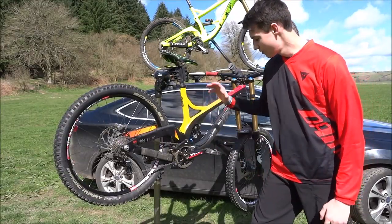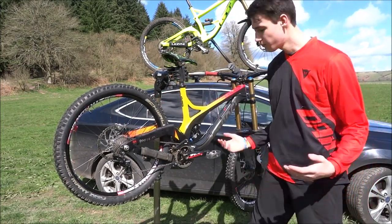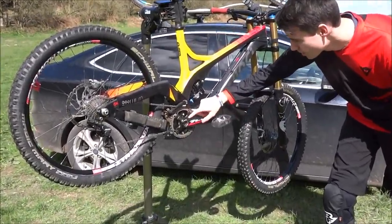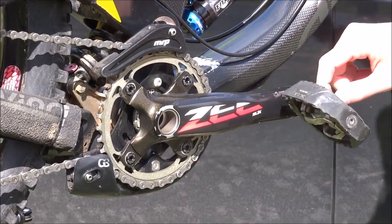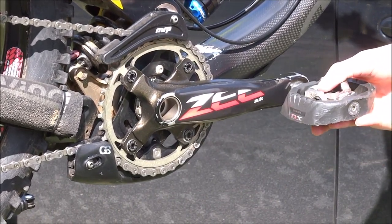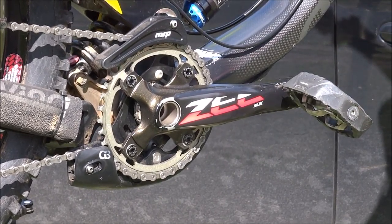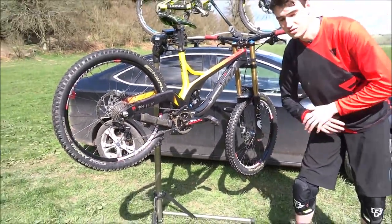The next feature is the drivetrain — probably one of the most important parts of the bike as it allows you to put all the power in and move your wheels. Up front we've got Shimano crank arms, and on these we've got Shimano SPD pedals. These are clipless, so your shoe engages with the pedal and locks your feet in. When you're going over rough terrain it stops your feet sliding around, and they're adjustable — depending on how muddy or dry the track is you can have them really loose or really tight.